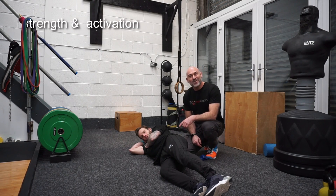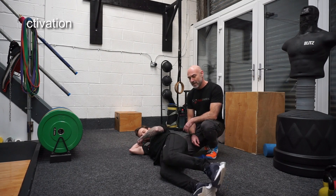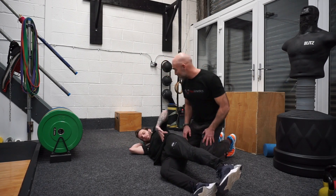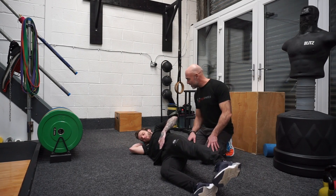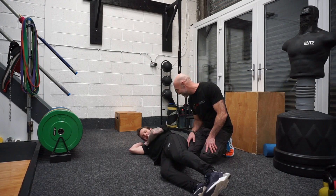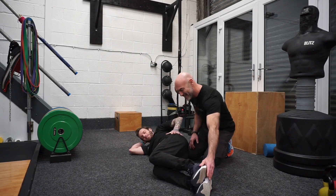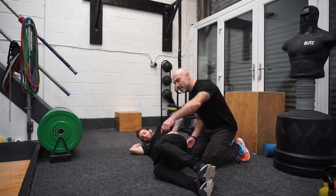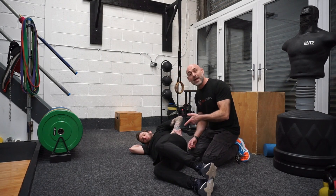The first exercise we're going to do for activation is the clam shell. So Stanis, get in position — knees together, legs bent up to 90 degrees. Keep the hips stacked. Lift the knee up as high as you can, with a little squeeze in the back of the hip. Good, that's the clam shell.